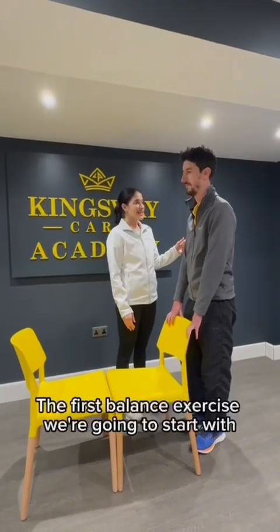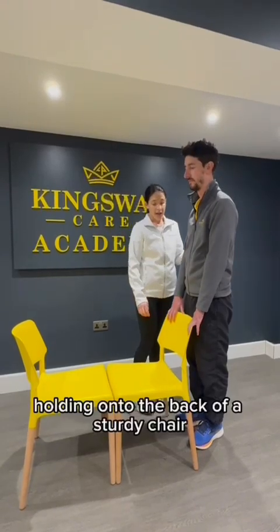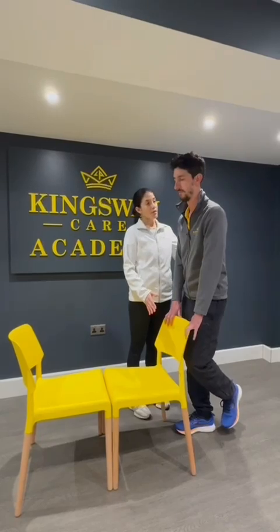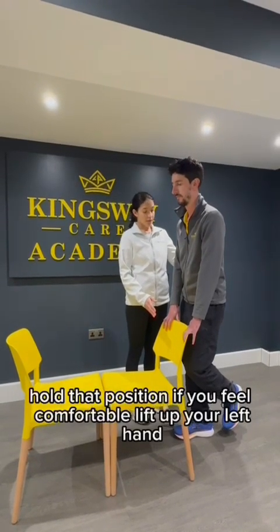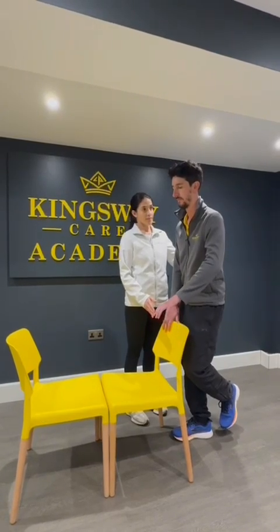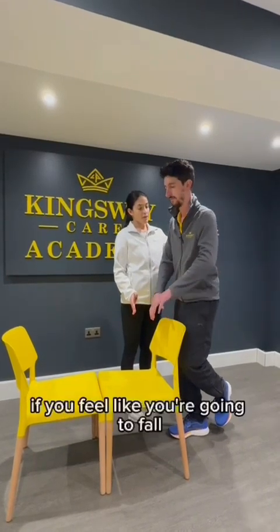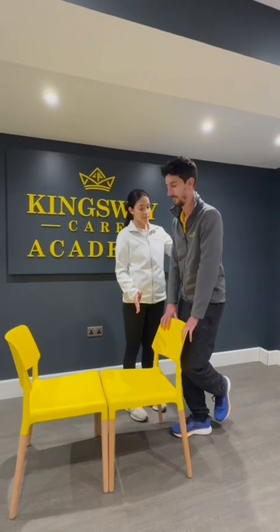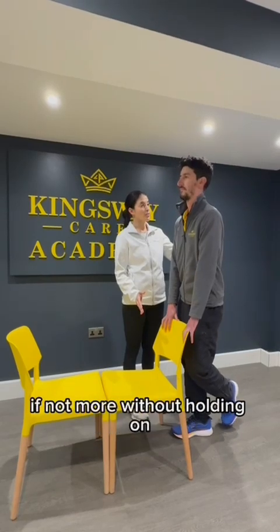The first balance exercise we're going to start with is the single leg stand. Holding onto the back of a sturdy chair, lift your left foot up just slightly and hold that position. If you feel comfortable, lift up your left hand, and then lift up your right hand. If you feel like you're going to fall, put your hands back onto the back of the chair. The aim would be to count to ten seconds, if not more, without holding on.